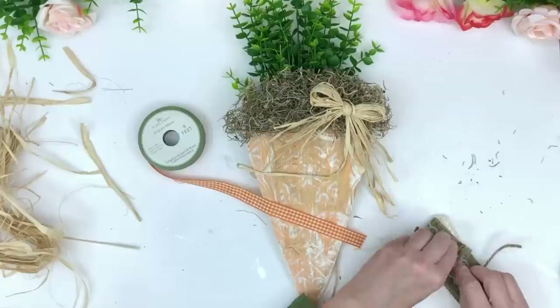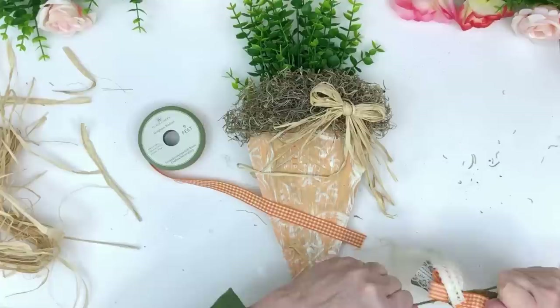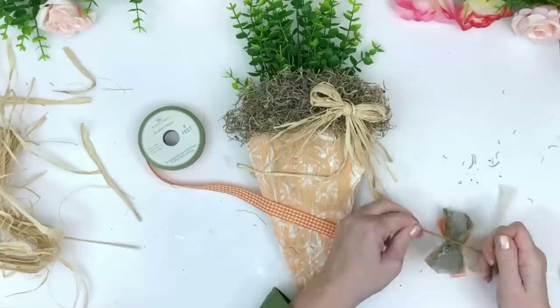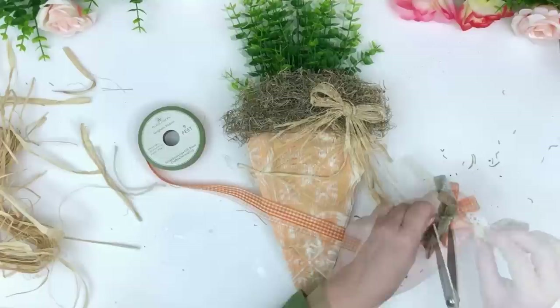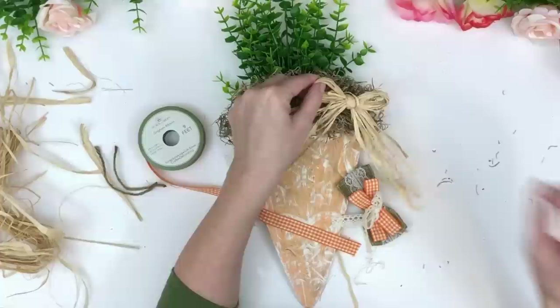I'm taking some raffia — I got that on Amazon since I couldn't find it at Dollar Tree; I hit three Dollar Trees and there was no raffia. I'm really happy with the one I got. Now I'm making some bows. I do have a video called '10 Easy Christmas Bows' in my description box that's timestamped, covering every bow I've ever made, so you can click directly to the bow you're interested in.